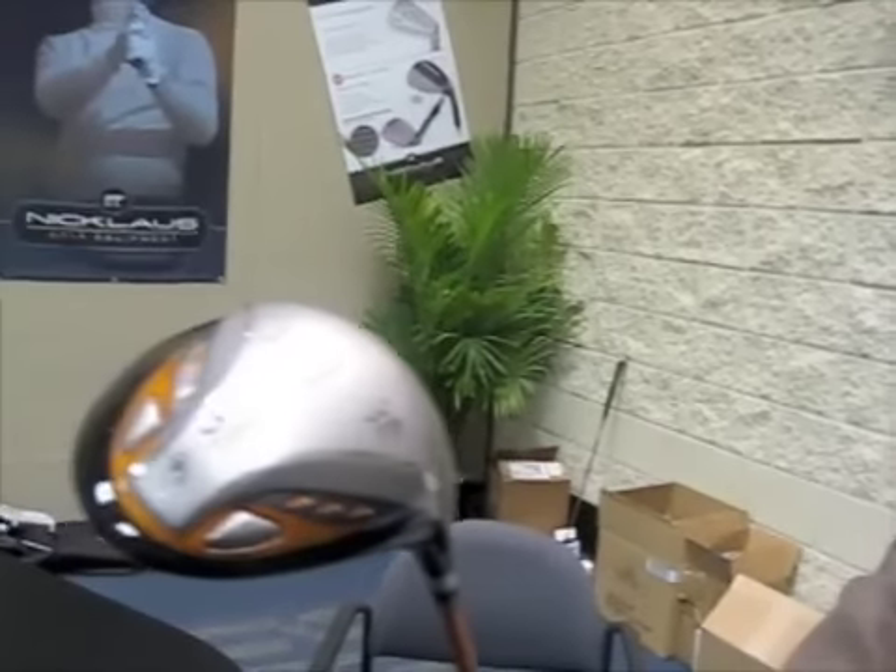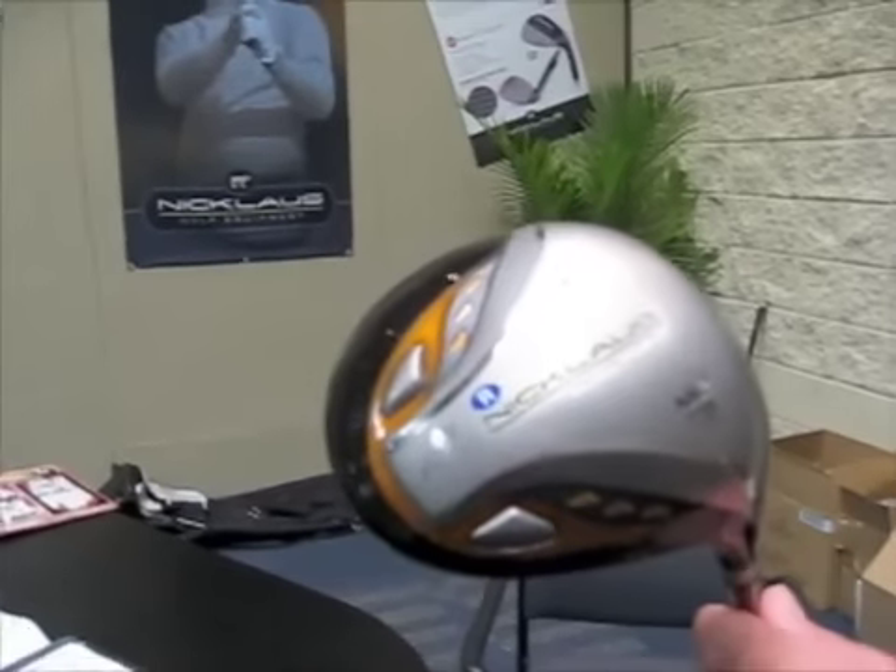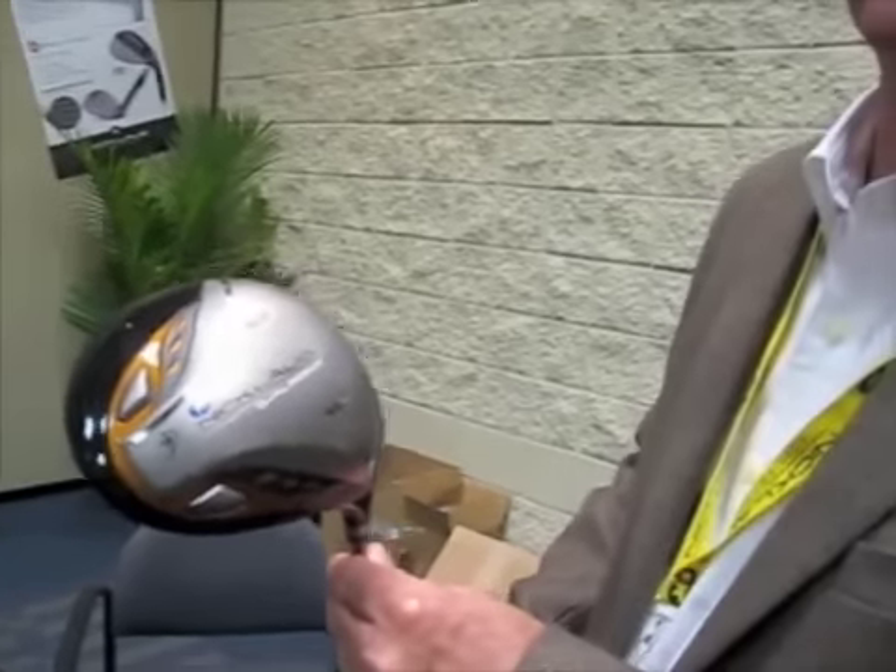It's very pretty. I sort of like the matte finish that it has — really good looking. Cosmetics, of course, are key in this market to make these clubs look good and play well. We were just talking about that: if you think your club is ugly, you think you're going to hit an ugly shot. That's exactly right.